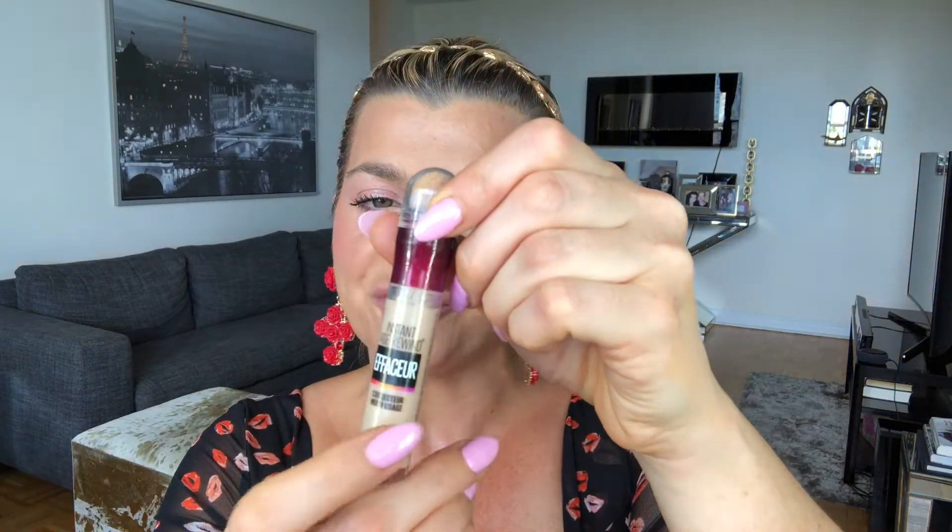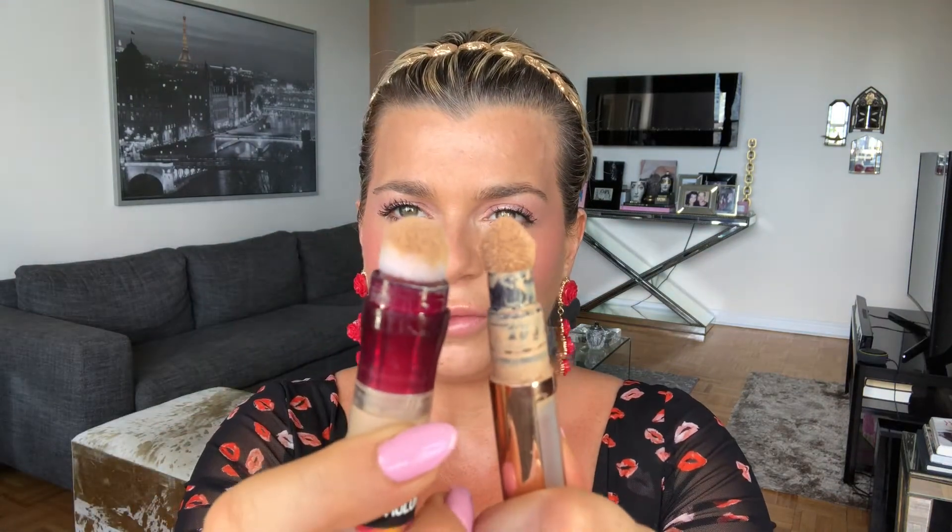The Maybelline Instant Age Rewind Eraser is a great product and super easy to open. Same idea — you turn it and it comes on a sponge. The applicator on this is probably a little bit easier to use with the point, but it's not a huge deal and not worth the difference in price. Same idea — you turn it and apply it in the areas you want and blend it in. This is a lighter color, but in terms of texture it's not a big difference. The Charlotte Tilbury has a little bit more coverage, but I could just apply two layers of the Maybelline and get similar coverage for a lot less — and it opens easier.